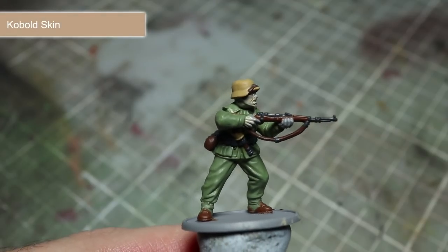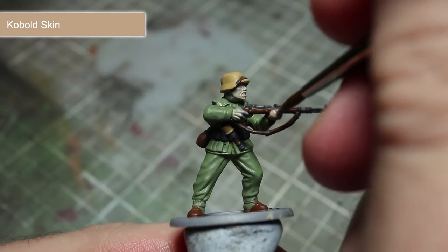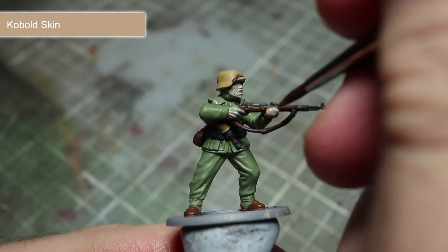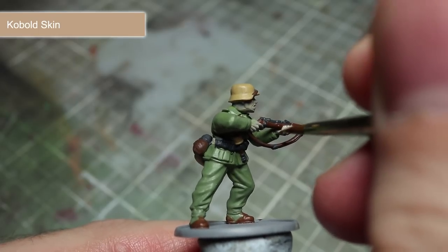One of the final areas to base coat is the skin, and for this I'll be base coating using Cobalt Skin. You will find applying several thin layers of paint particularly important in this step in order to get a smooth starting colour.